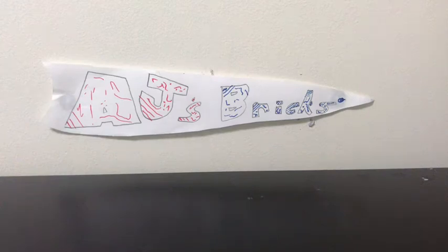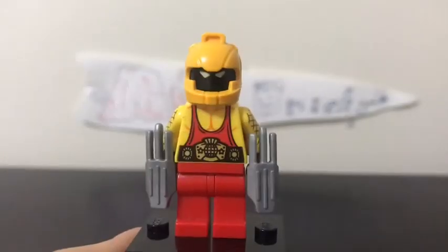Hey guys, AJ's Bricks here, and today we are having a look at my custom minifigure for the classic Shocker — one of Spider-Man's villains. I did the one from the comics, so we might do more of these custom minifigure videos. Let's get on with it.